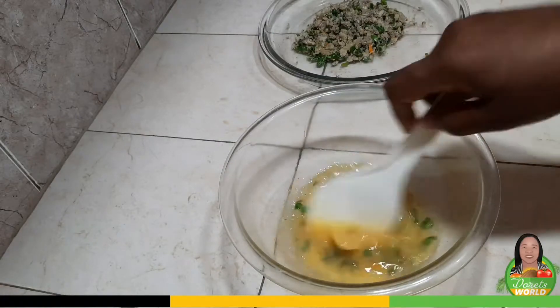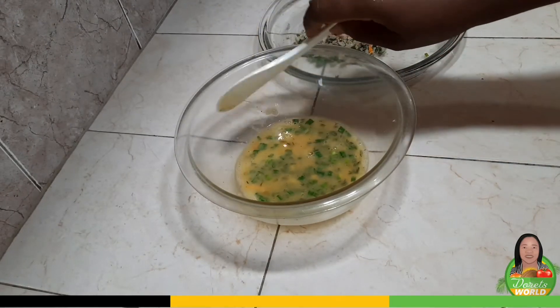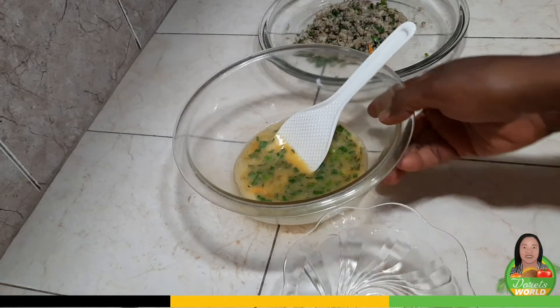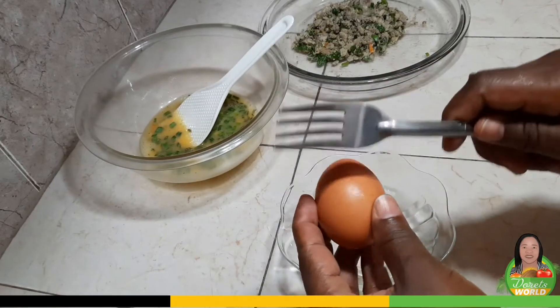I think this mixture needs one more egg — it looks a little bit small. All right, I'll break one more egg.